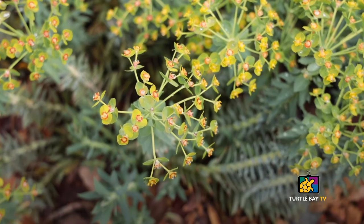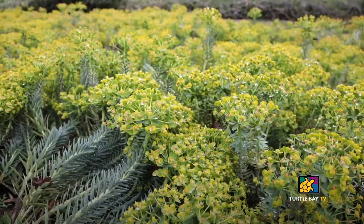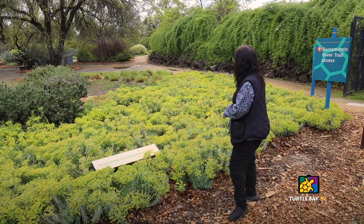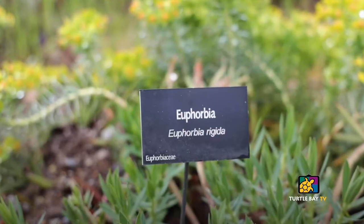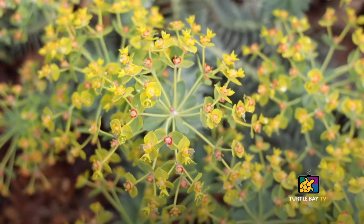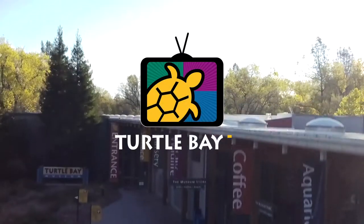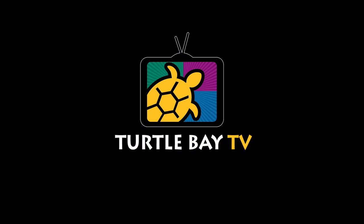Now we're going to talk about Euphorbia rigida. Euphorbia rigida is a ground cover euphorbia and it likes to seed out — we started with 12 plants in here and now we must have over a hundred. They are happy growers, fast growers, very drought tolerant. They can also grow and bloom in shade, and I think every garden should include Euphorbia rigida. Thank you for joining us. Stay tuned for more Turtle Bay TV content and subscribe for email updates at TurtleBay.org.